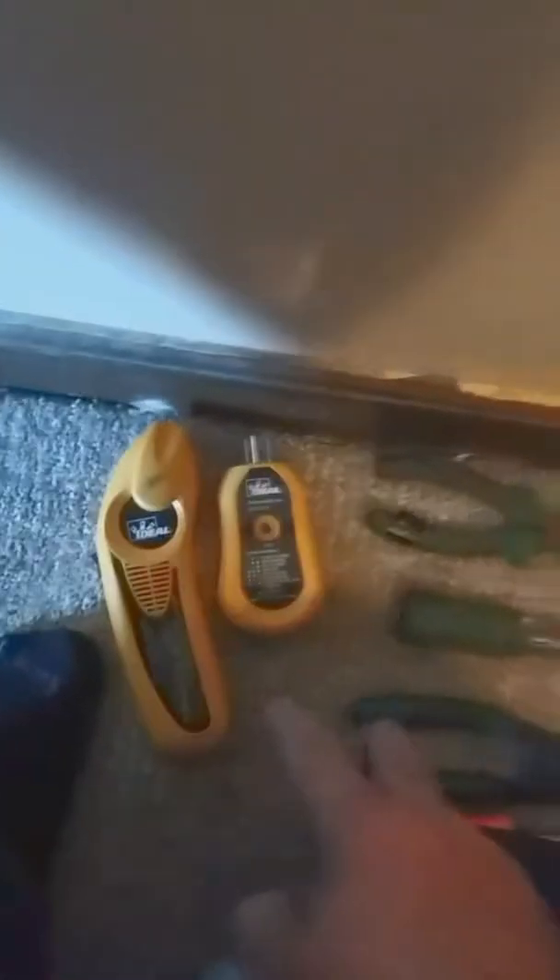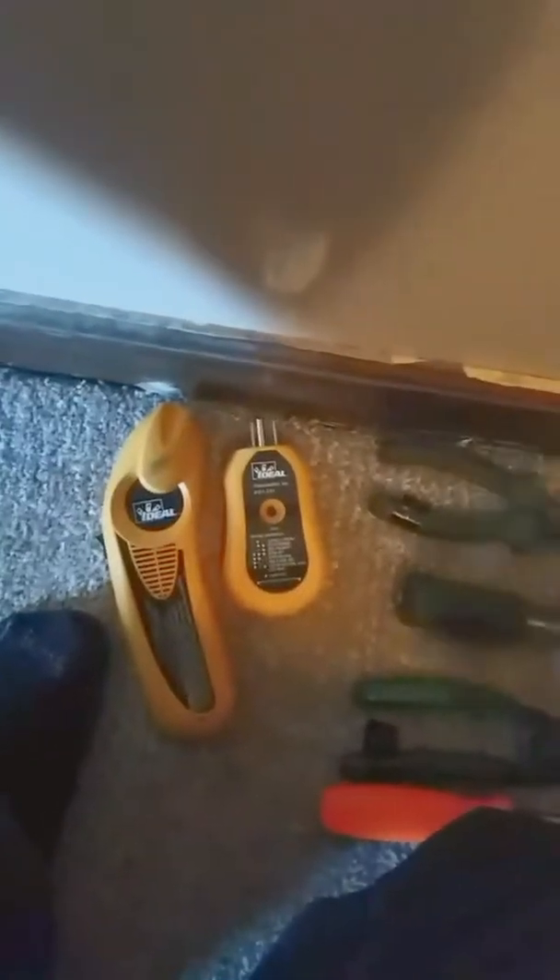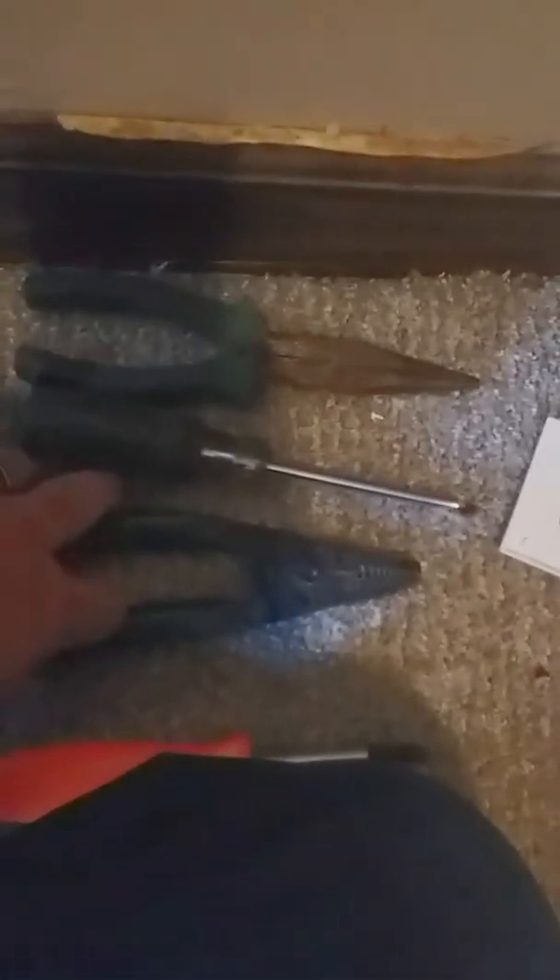Some of the stuff you're going to need to do this: if you don't know which circuit your outlet is on, you'll need a circuit tracer — I prefer the Ideal over the Klein. You'll also need needle nose pliers, a flat head, stripper cutters, and probably a multi-tool like a Buck Brothers 5-in-1 or 6-in-1 for the Phillips. I'd also recommend having a hand light.